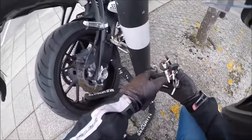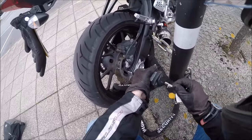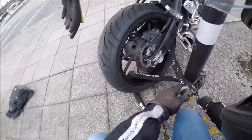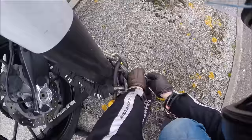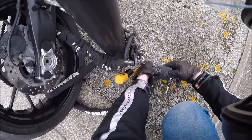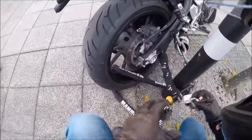Lock it to something that isn't going to be removed, like so, and that should be good. Just remember: the more security devices you put on, the longer it takes for the thief, and that may prevent the theft to a certain extent. There we go, that's all secure now.